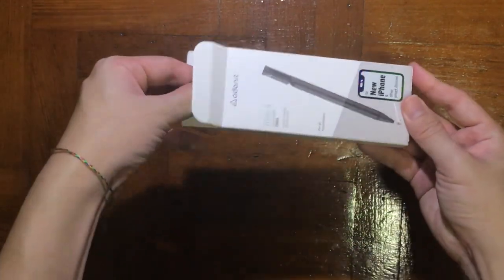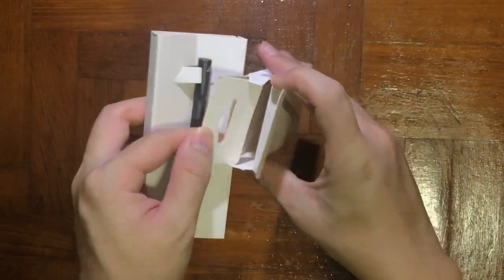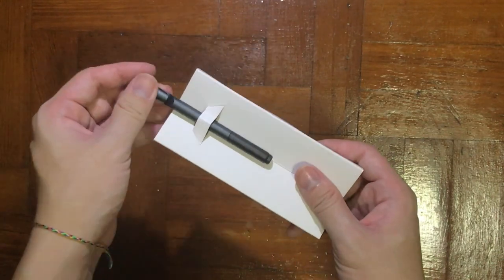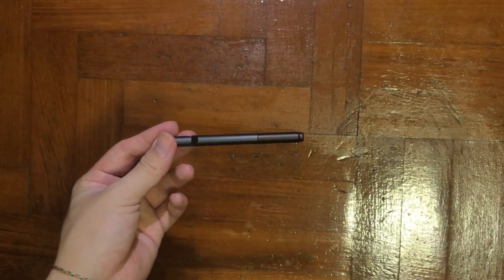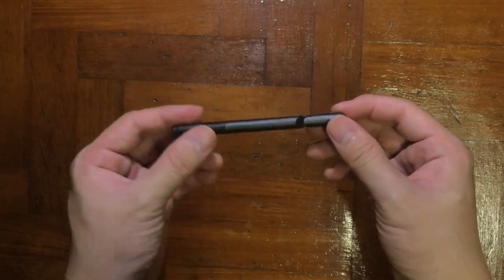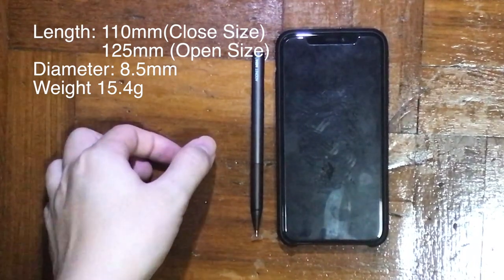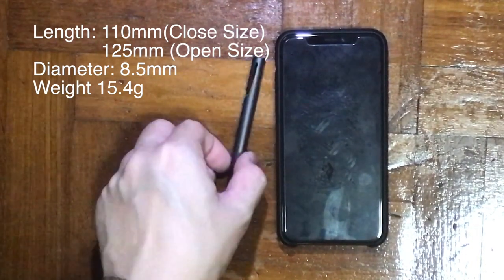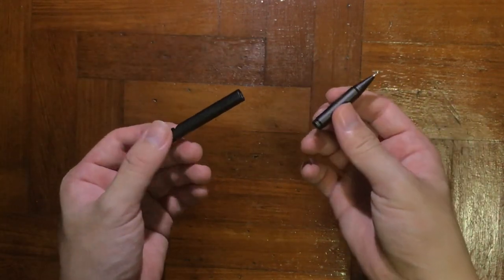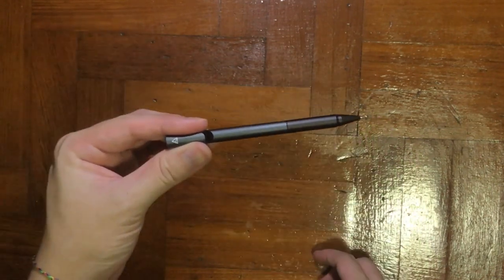Without further ado, let's check out what's inside the packaging. This is really a simple unboxing — nothing fancy inside. There's no manual, nothing — it's just basically a stylus. This is the mini one, so it's not very big. It's about the height of a small iPhone — the length is about 110mm, and when in use it turns slightly longer at about 125mm. The diameter is just 8.5mm and the weight is 15.4 grams.